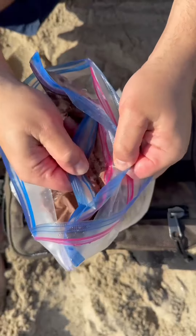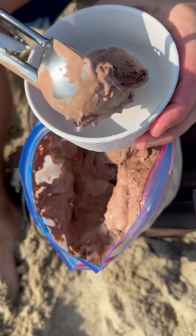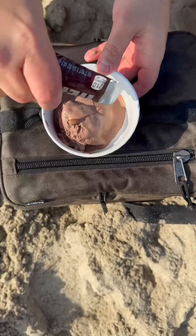15 minutes later, ta-da! Some delicious chocolate ice cream. Scoop it into a bowl and drizzle it with some melted chocolate from earlier. You might have the best ice cream of your life, and your day on the beach will be complete.